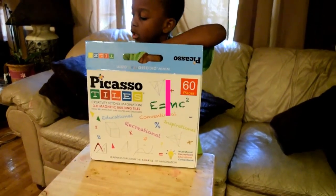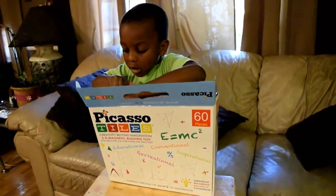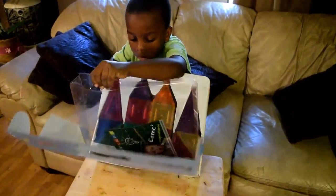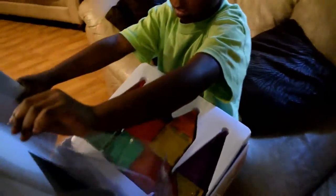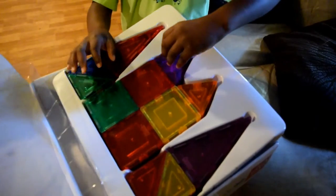We're gonna see how Carice likes it. Here we have it — the Picasso 3D magnetic tiles. I'm gonna let him go ahead and do the unboxing all by himself. I just want to show you guys how easy it is to have a kid jump right into it, from the box to the floor to play with it. There you go, he got it open.